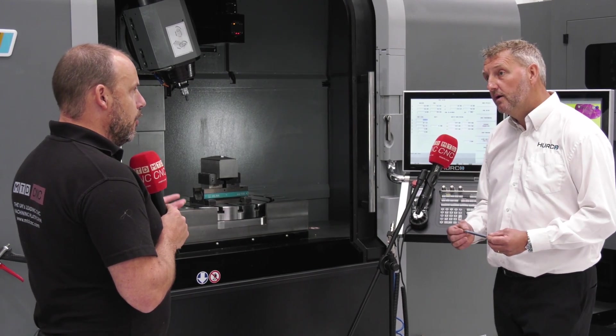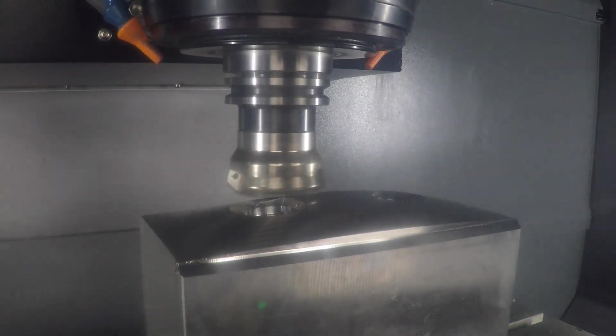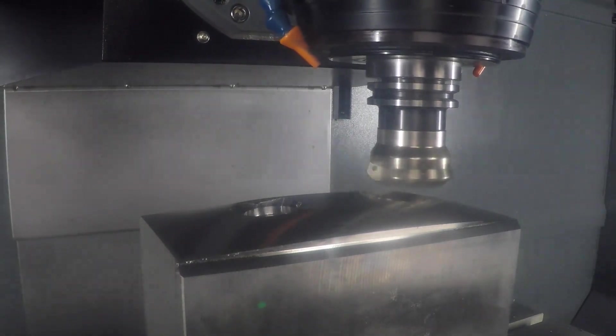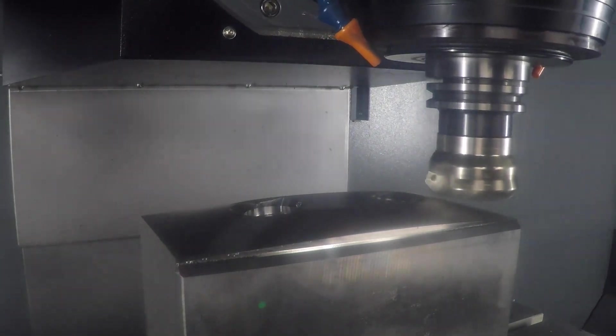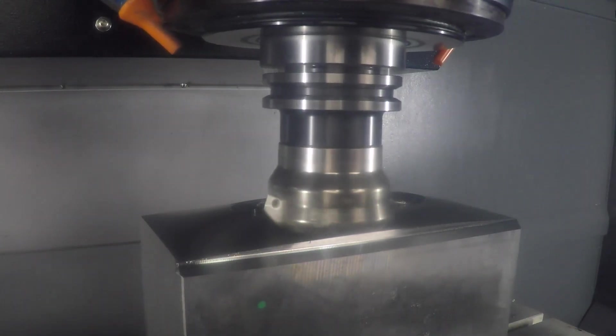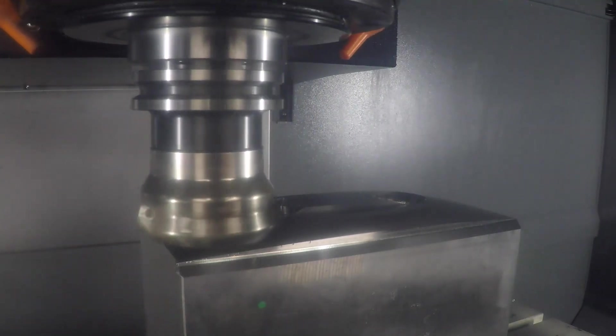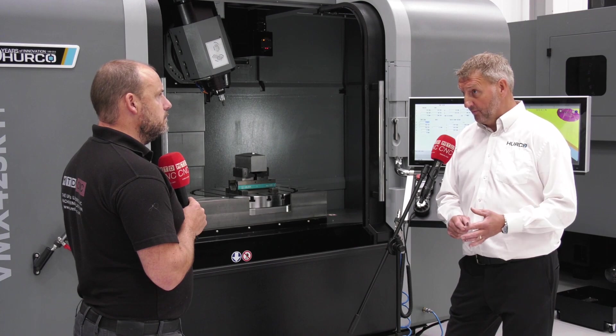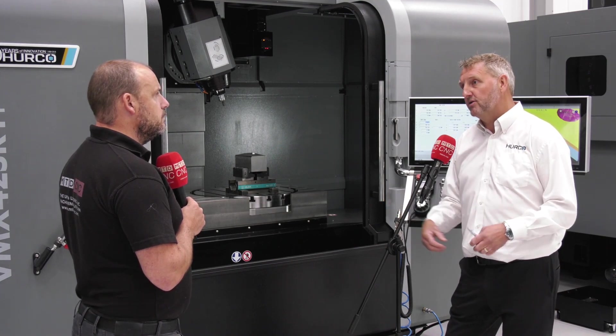There's an option to expand on the amount of tools — 40 is the standard tool ATC. The machine itself comes in three sizes: we've got the VMX 42 here, the VMX 60 SRTi which is the next one up, and then the 84 SRTi — all in the same configuration, just giving you bigger travel.